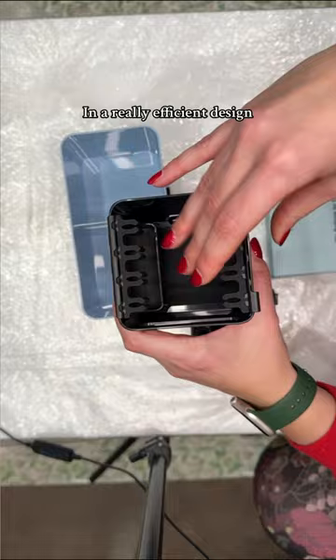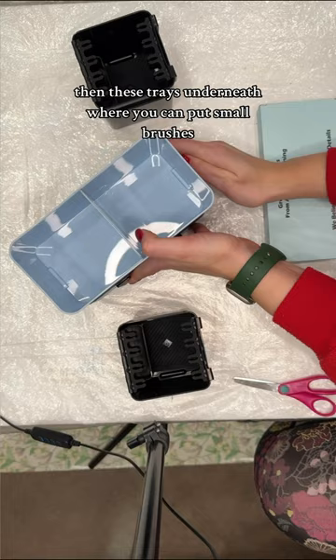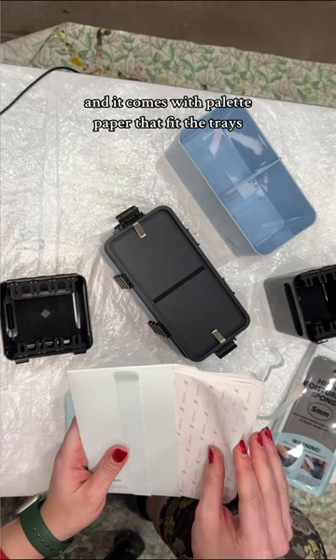It has these big water tanks at the top with brush holders, space to store your mediums, then these trays underneath where you can put small brushes, your palette, or your paint, and it comes with palette paper that fits the trays.